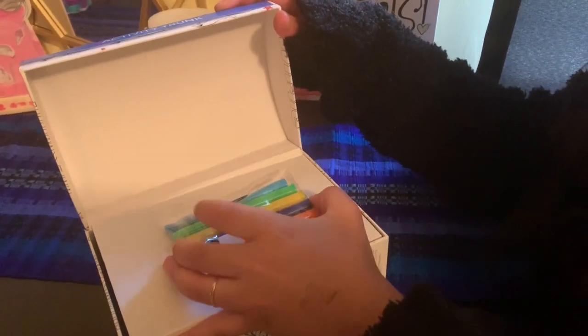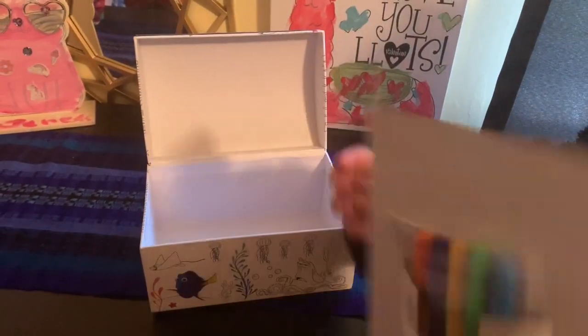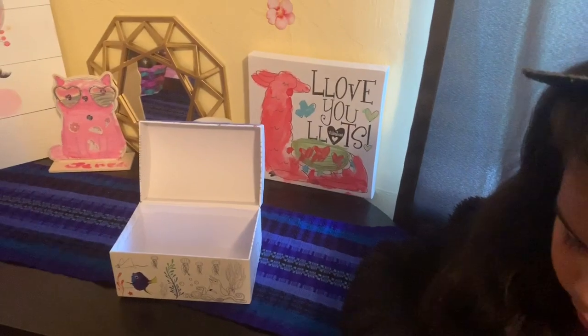Let's take them out. And the stickers on the back too. This tape is so funny too.